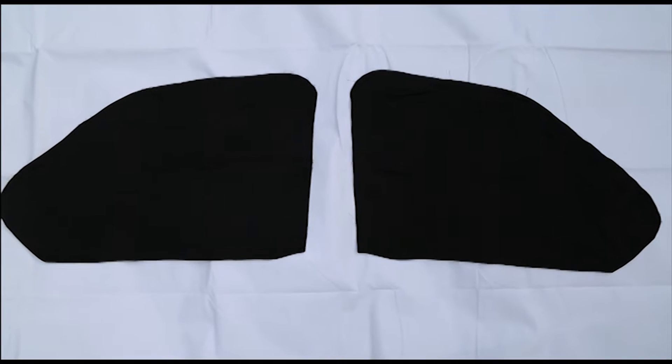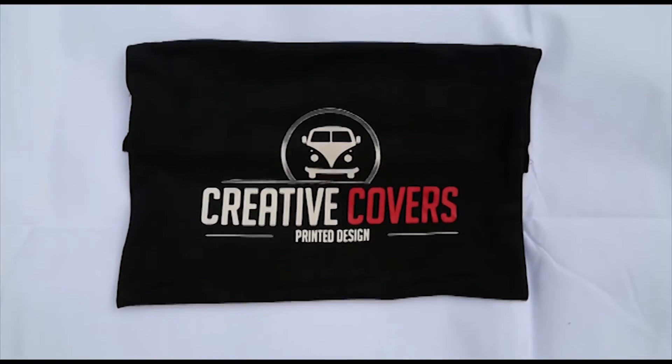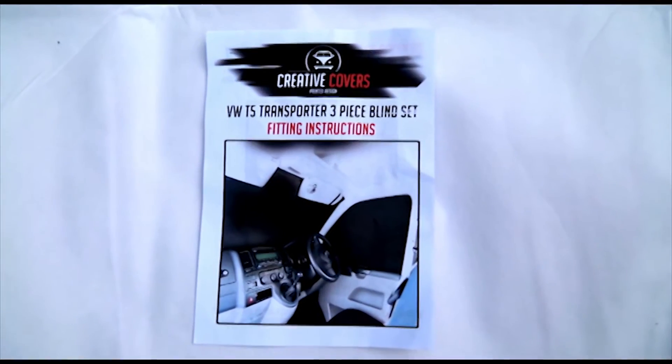Each set comprises of two door blinds, one windscreen blind, fixings, a handy storage bag, and an instruction manual.